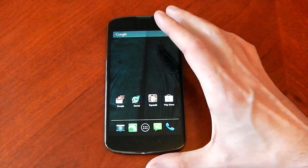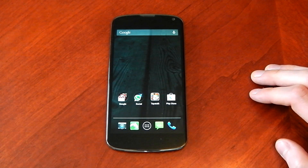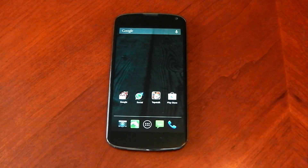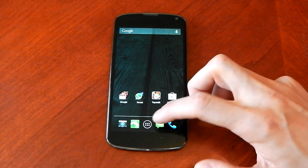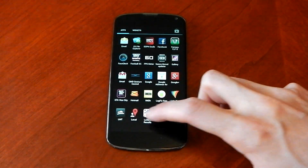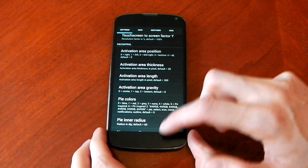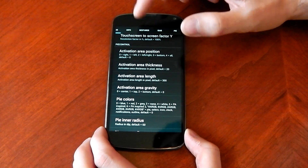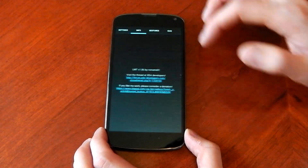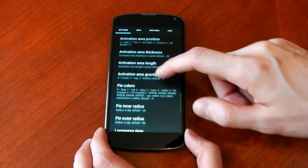Now how you can get them. Basically there's two ways. You can either install a custom ROM that has Pi controls built in, but you have to install the ROM and all that stuff. If you don't want to do any of that you have to have root, but you can install this app called LMT Launcher which isn't just a normal launcher. Basically it runs on top of the launcher you're using so I am still using my stock launcher. It does loads of stuff — like gesture controls — but I'm just going to talk about the Pi controls which it allows you to customise and activate.